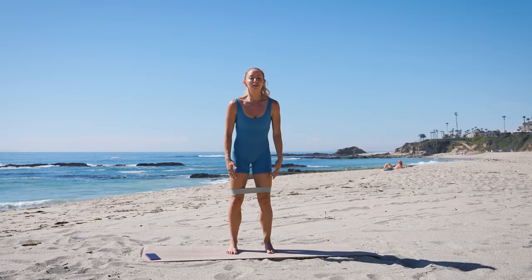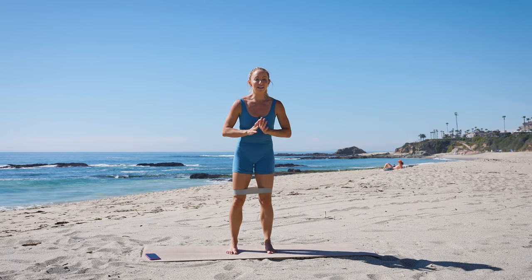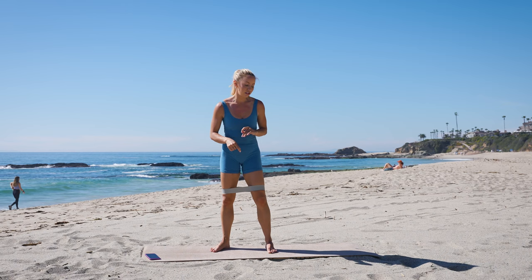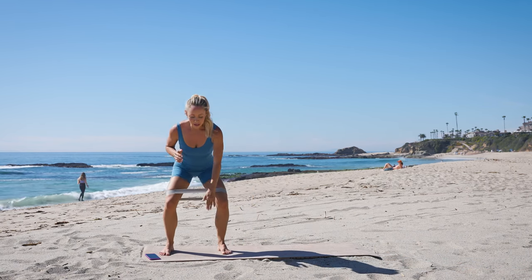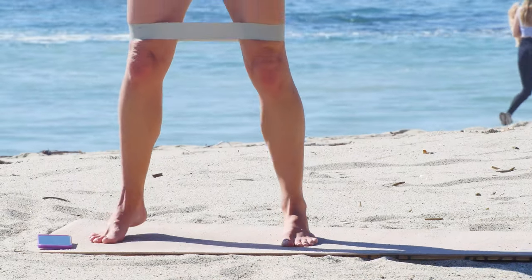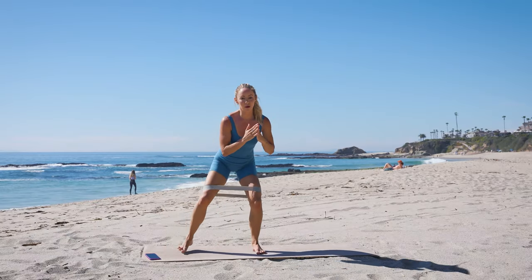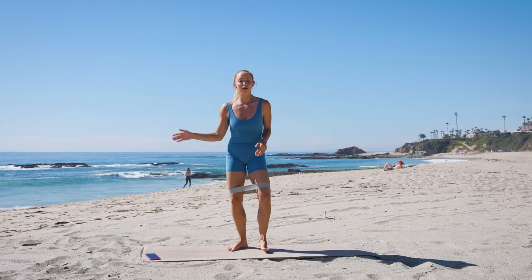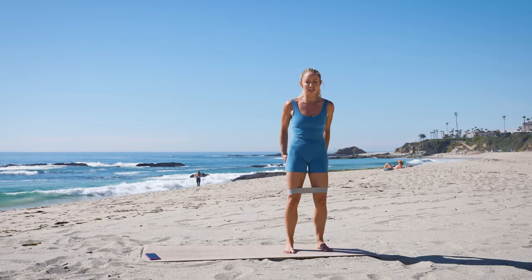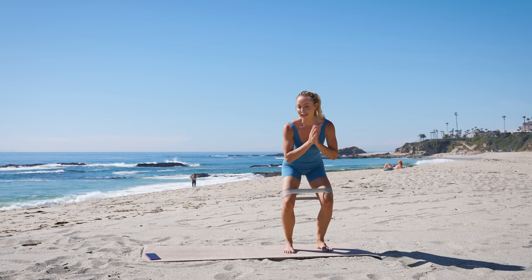Start with the booty band around your thighs. We're gonna be doing 12 exercises, 50 seconds on, 10 seconds off. Our first exercise: tap all the way down, rise up to your toes, back down the other way. You can just follow along — I'll be showing you all the exercises as we go. This one's really good for hip stabilizing, glutes, and all those good muscles right there.